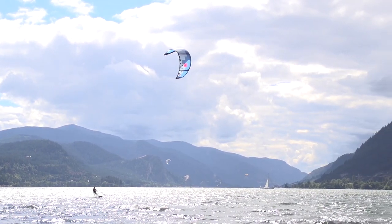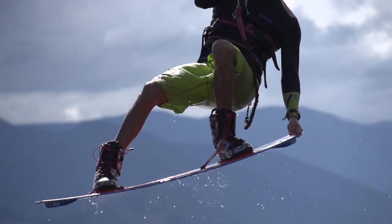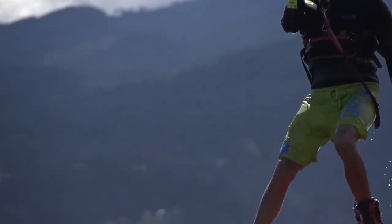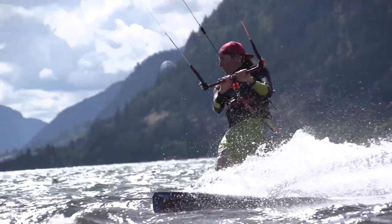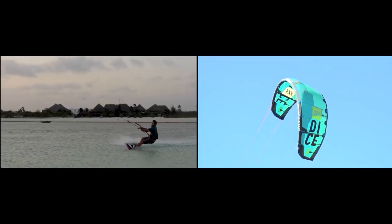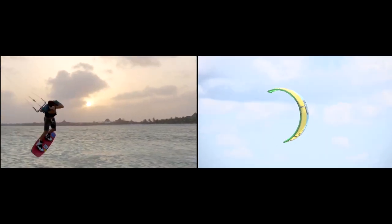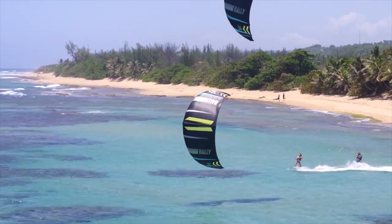Kites back in the day simply didn't have as much depower as modern kites, and a lot of kite control really depended on the board. This is still the case with more advanced kites. When you're using kites like the Vegas, the Dice, or the FX, the board does come back into the equation with controlling the kite. It becomes less important when you're on freeride kites like the Switchblade, the Evo, or the Rally.